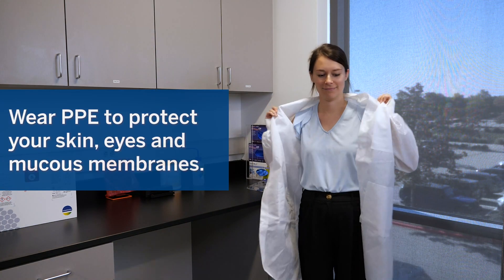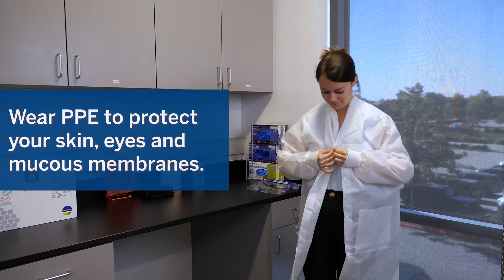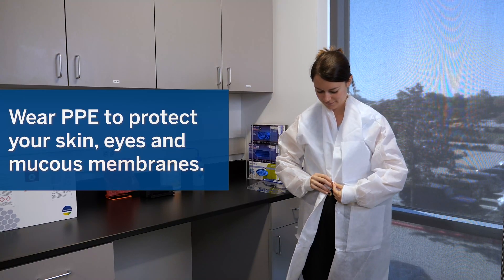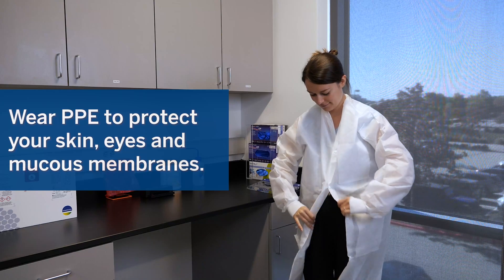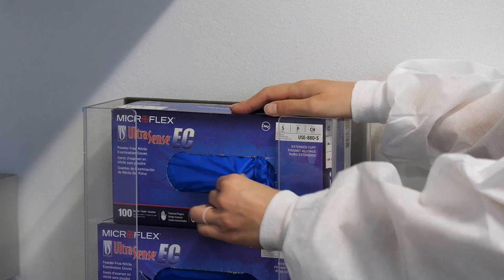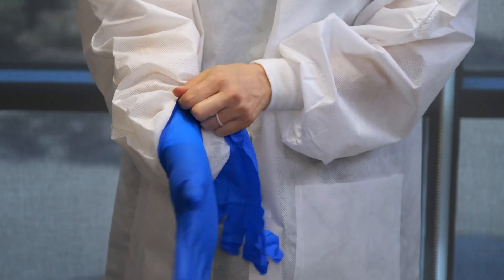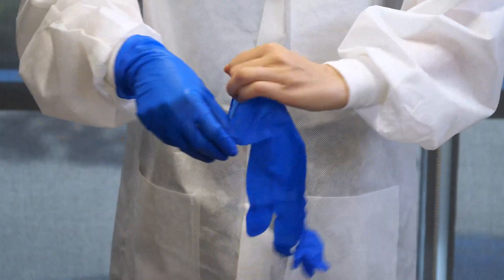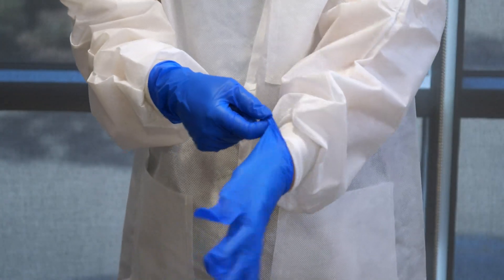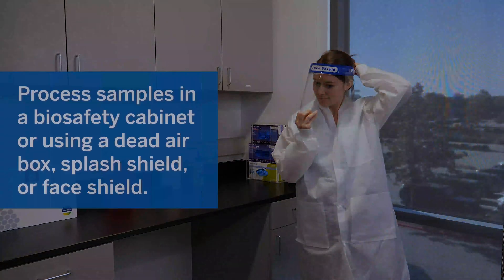Always wear appropriate Personal Protective Equipment or PPE, including but not limited to disposable clean powder-free gloves and a lab coat. Be sure to protect your skin, eyes, and mucous membranes. Samples should be processed in a clean biosafety cabinet if available or according to local laboratory guidelines.